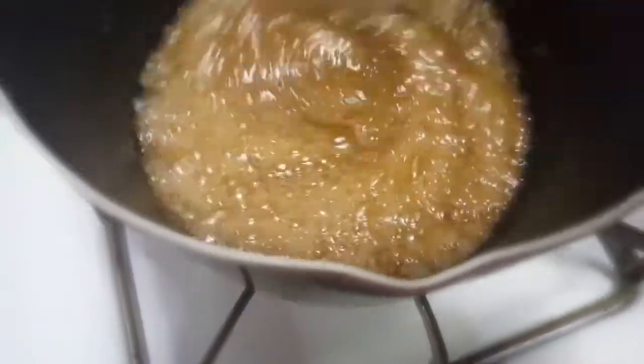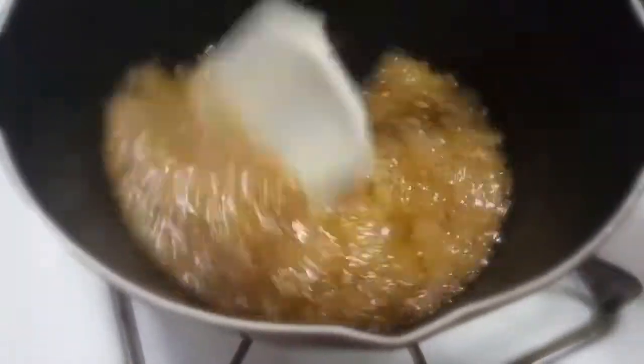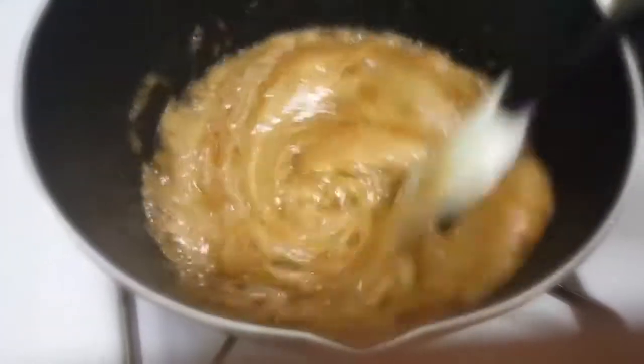basically just vegan butter, organic brown sugar, a little vanilla, a little bit of baking soda. Salt is optional, but I chose not to use it because the butter already has salt in it.